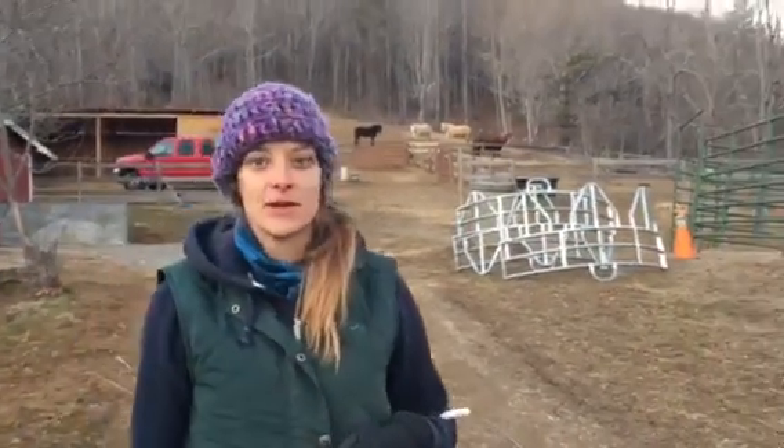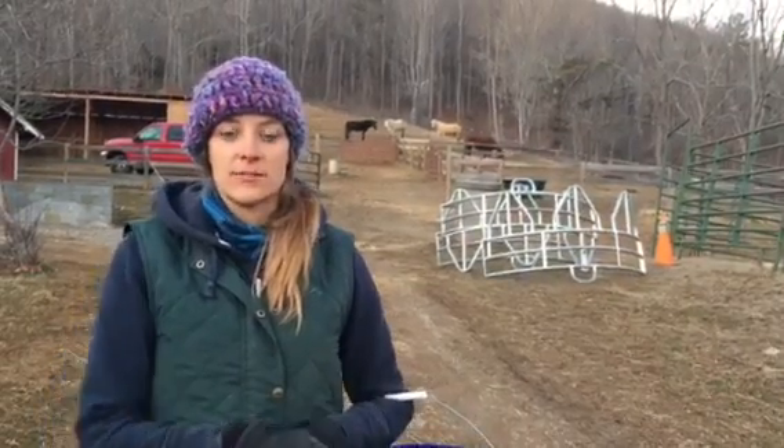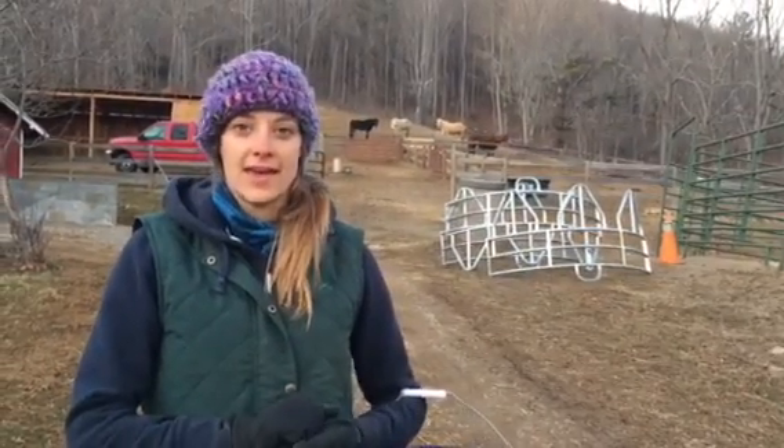Good evening, Amy here with Whistle Thicket Farmstead. I'm continuing my video series on natural horse keeping methods and today we are talking about slow feed hay.